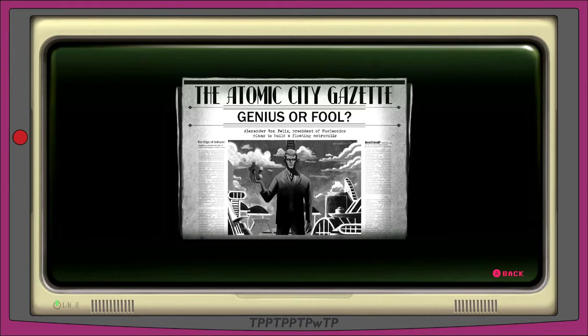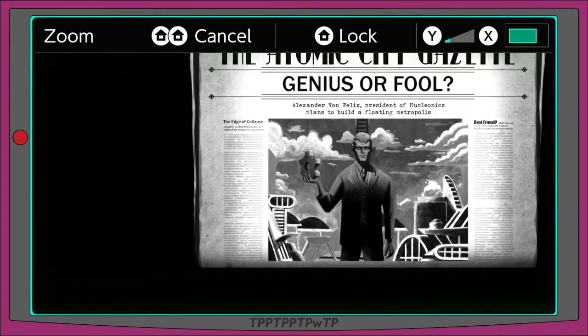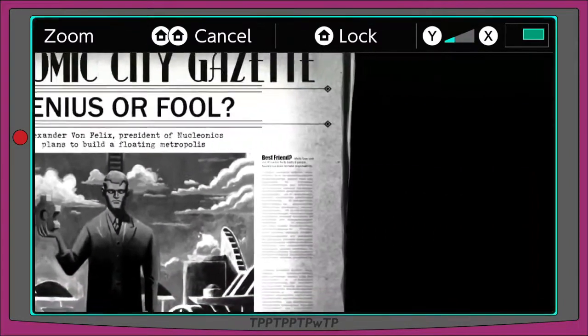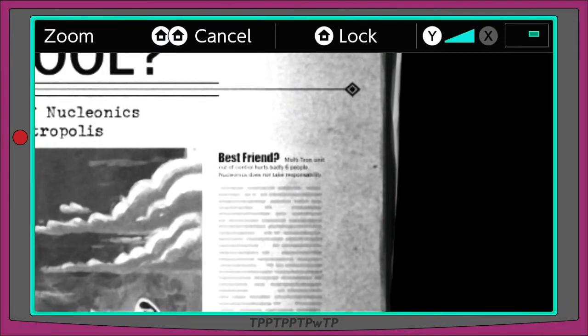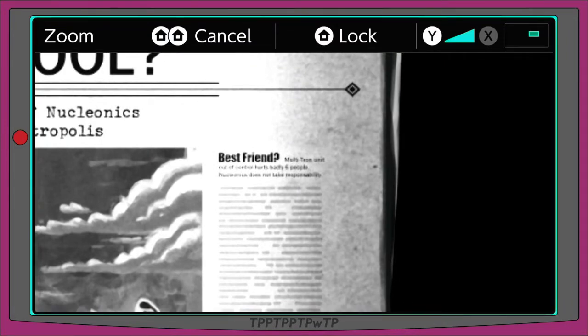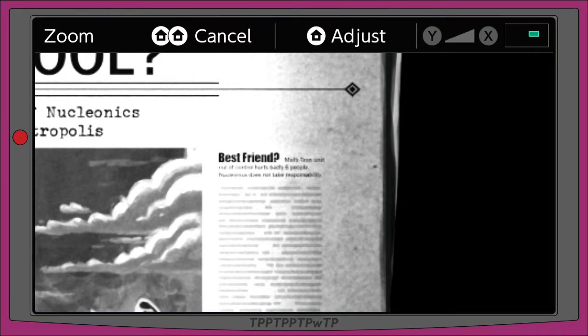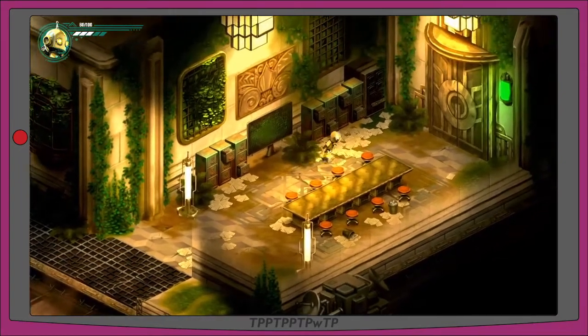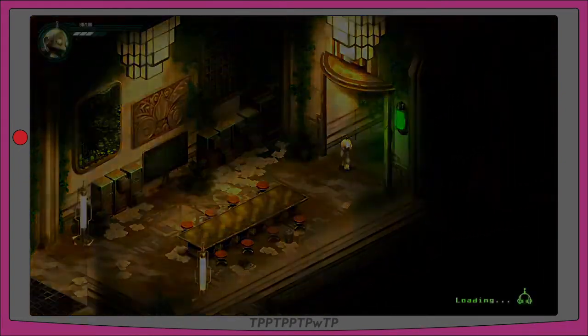There's a section on the right that says 'The Edge of Collapse.' Research by renowned scientists warns of the dangers of communism. On the right there's an article that says 'Best Friend Multitron' — something I can't quite make out. Clearly we're not meant to read it because it's very small. Let's unzoom and press A.